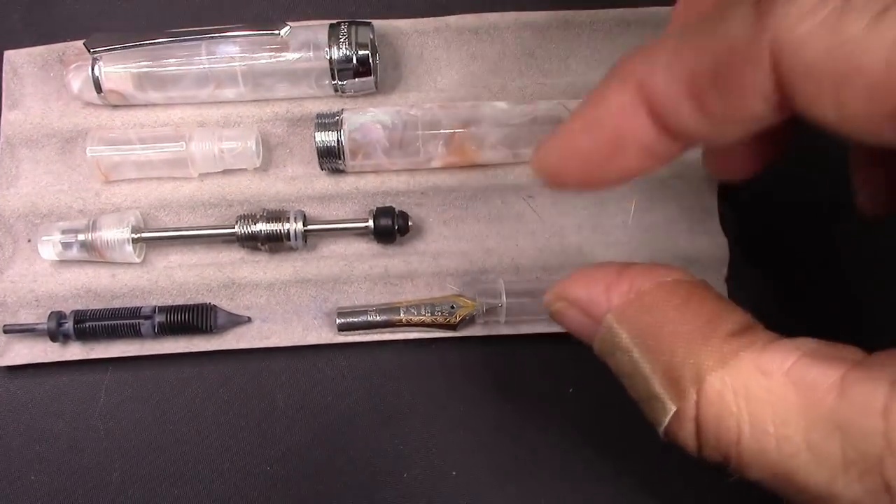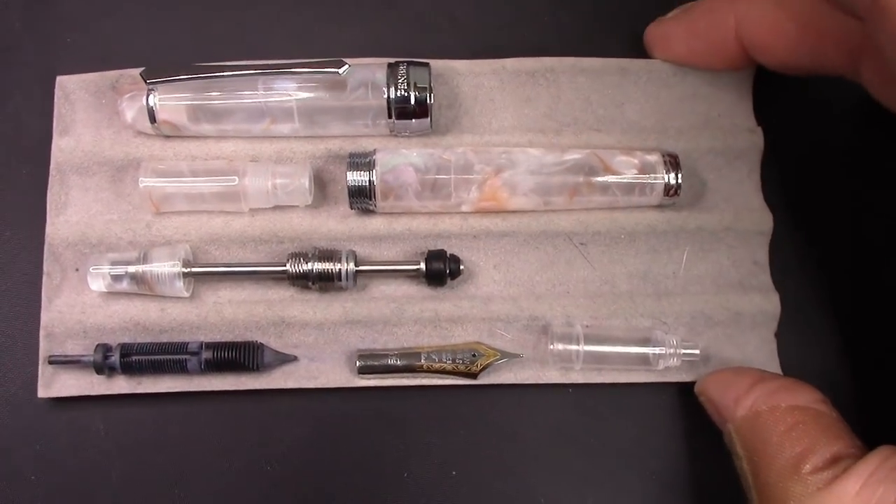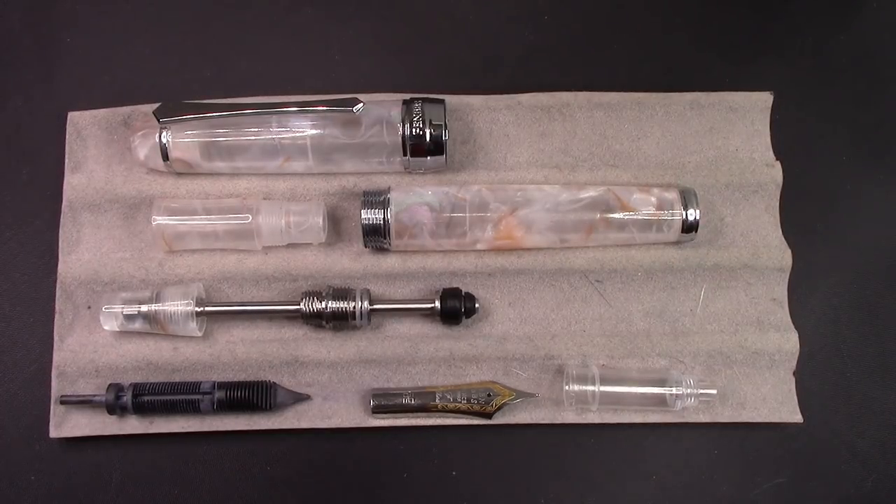So I disassembled the pen — this is the second 456 I've disassembled. To me, cleaning it out without disassembling it is not going to work. So I did this because I want to put in a new ink that I haven't used before.